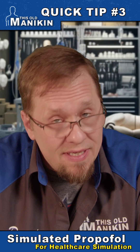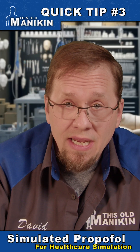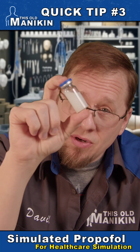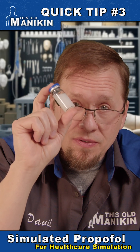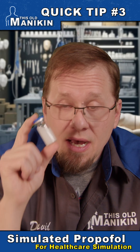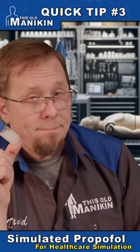Welcome to another quick tip from This Old Mannequin. So if you need a propofol-like milky white substance in a vial to be able to push into IV arms and mannequins, a lot of people are using Miracle Milk.